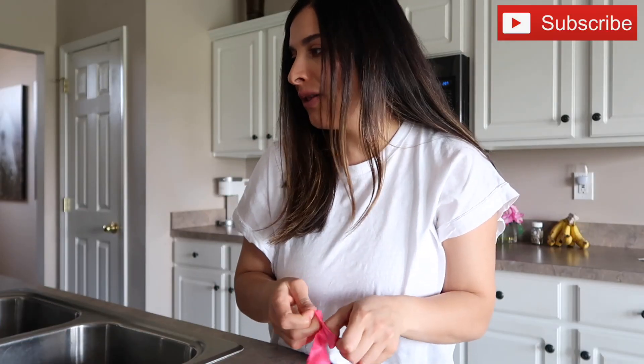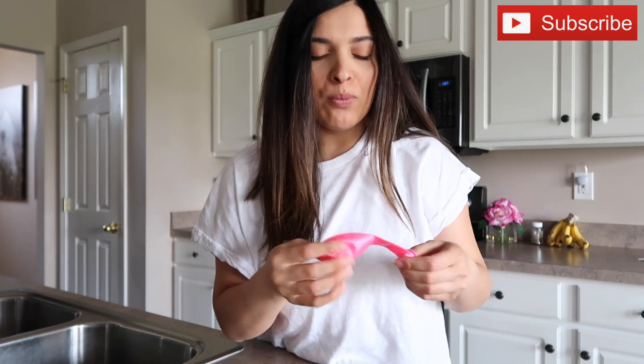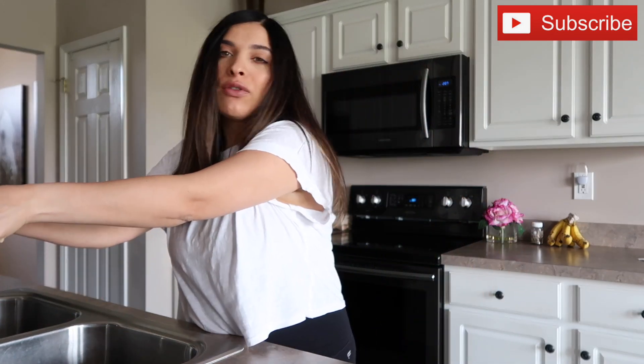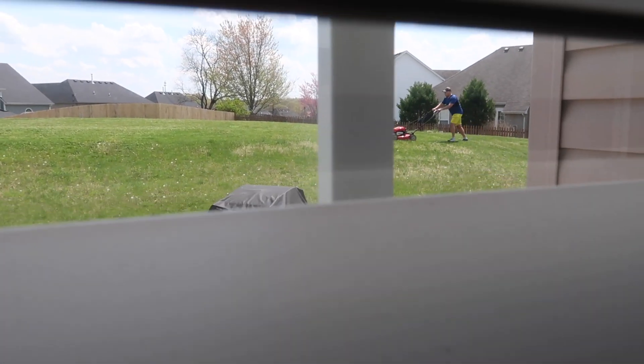I'm going to go ahead and get it started — just gonna fill them up with some water. I hope it will work out. I tried this prank with him before and it didn't really work, so I'm hoping it will work this time. I'm gonna fill them up with more water this time, so hopefully it will work better. At least one of them. We will see. Okay, so this is Sean.